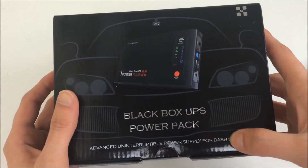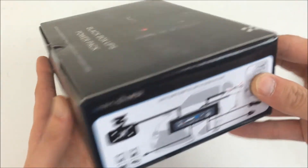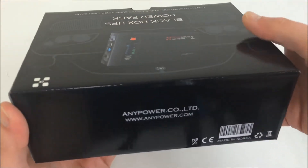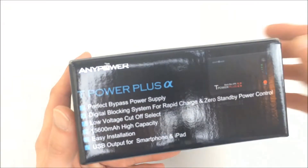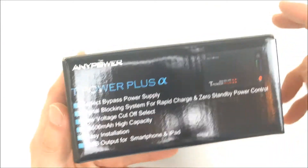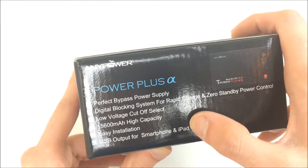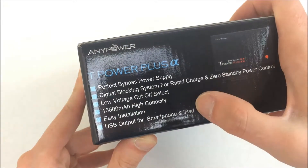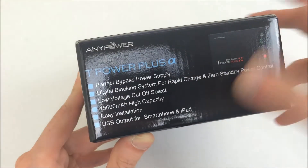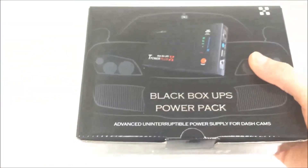They sent the T-Power Plus Alpha, which you can see right there. The box looks pretty much the same and I'm guessing the contents are the same. The main difference is this cannot reverse charge to jumpstart your car, but it does have a USB output instead. I personally already have my all-power battery charger so I can jumpstart my car anyway, so the USB would actually become more useful for me.